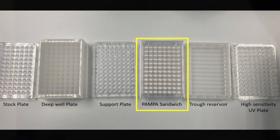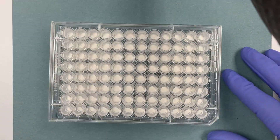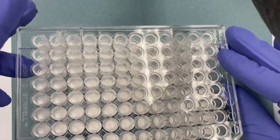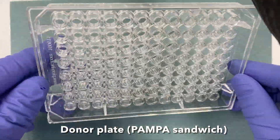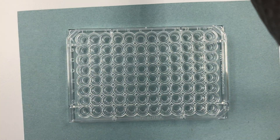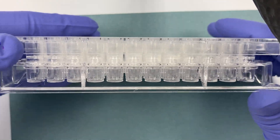This is the PAMPA sandwich. It is composed of two plates. The top plate is the acceptor plate, which houses the membranes that are lipid-coated before each experiment. And the bottom plate, which is the donor plate. These two plates are sandwiched together for a permeability assay.